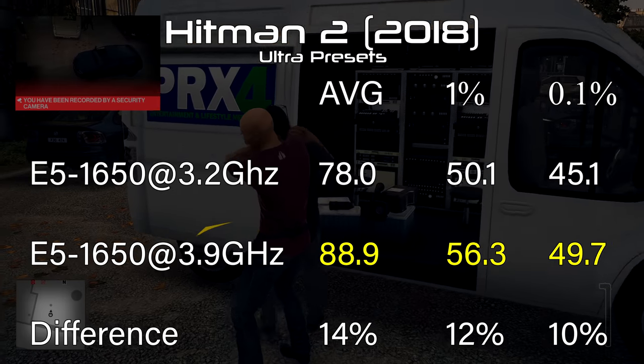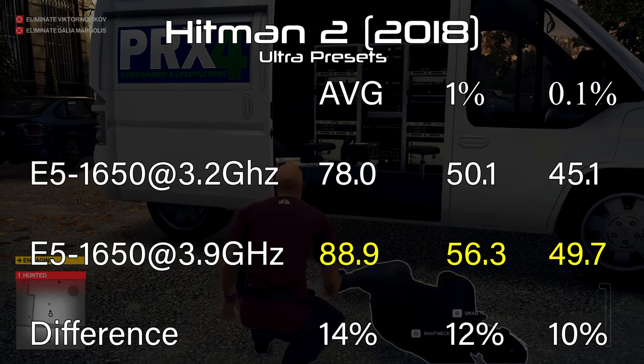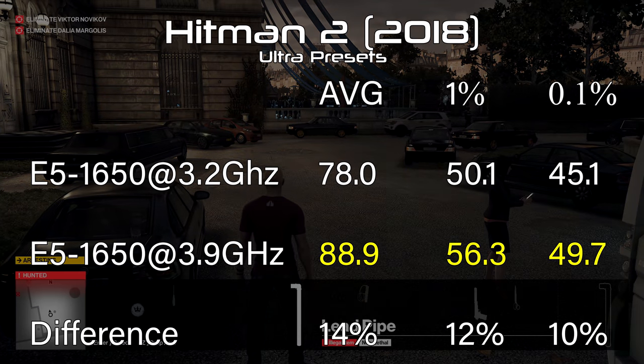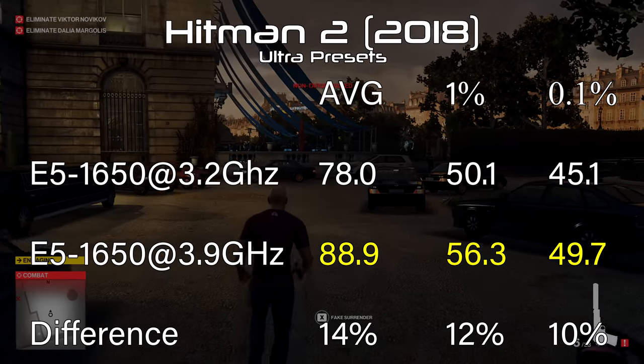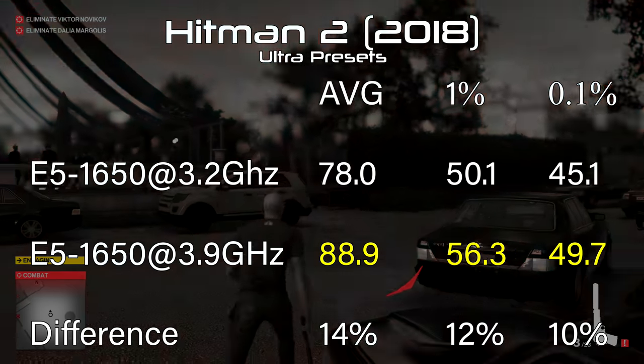Hitman 2 is shockingly one of the more demanding titles when flipping all sliders to Ultra, averaging only 78 fps on the 1080 Ti. However, it's also where we see the most significant gains — increasing a full 14 percent in performance to 89 fps on average. We also saw a significant increase of 10 percent in the 0.1 percent lows, up to 50.